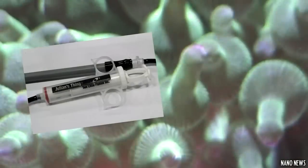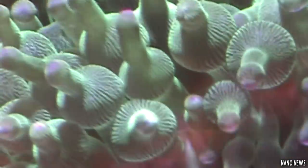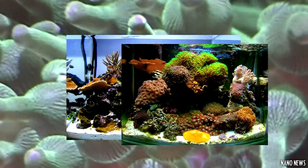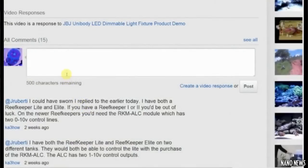I want to showcase new products that would be awesome for nano tanks, and also at the end of every video I'm going to be doing a section called FTS of the Week where you guys can send me your full tank shots. I'll decide my favorite every week, show your full tank shot, give a little description about your tank, and show some more pictures. If you want to be in the FTS of the Week, just give me a link in the comment section below.